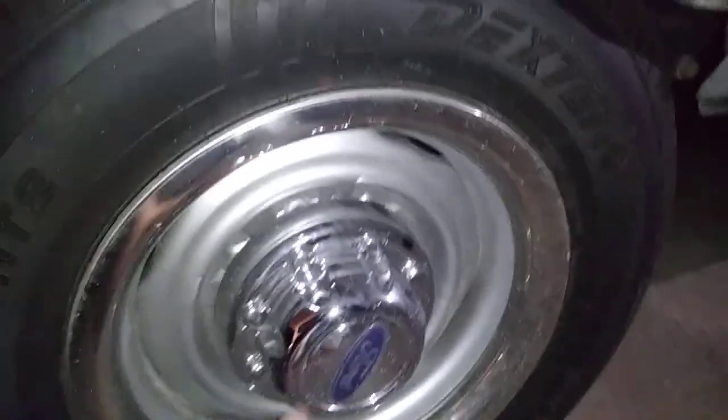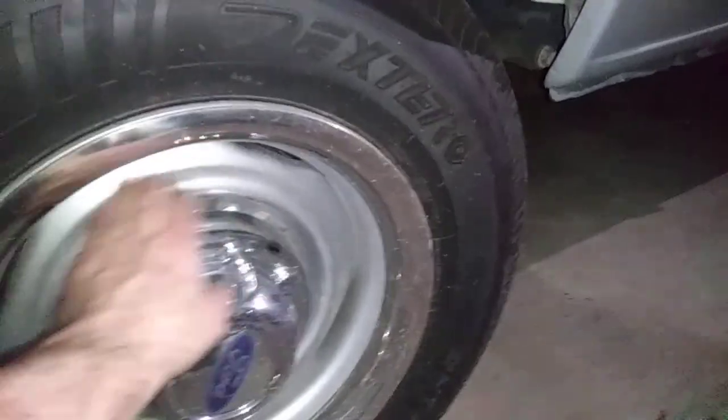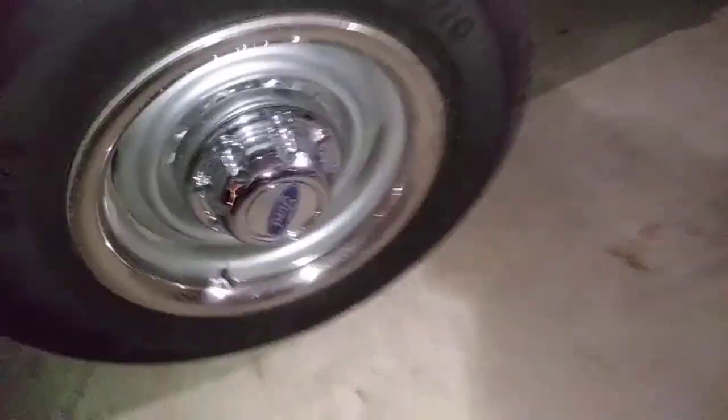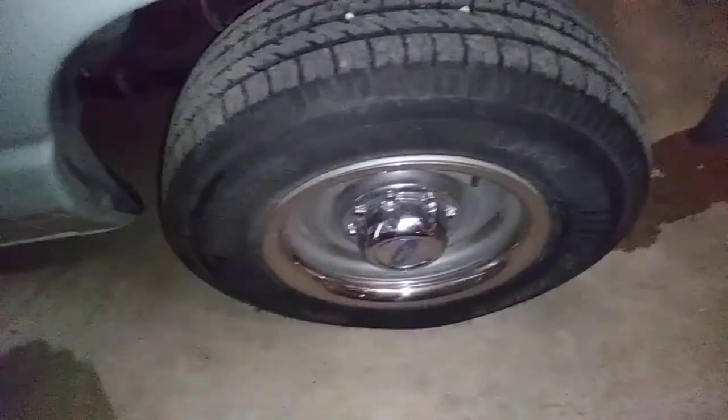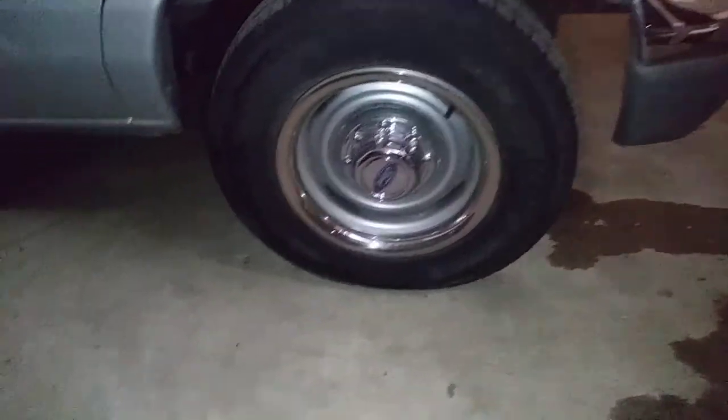My recommendation is if you try this: put a stainless steel trim ring, then paint the rim the same color as the vehicle. It gives you the classic wheel look — that's if you want to have something above average, instead of the saw blade or the famous Ford ambulance hubcap, which is ridiculous looking. That's a way to dress up Ford stock wheels.